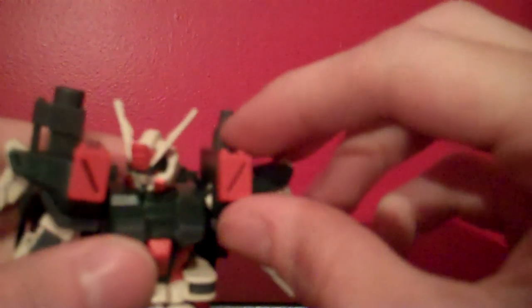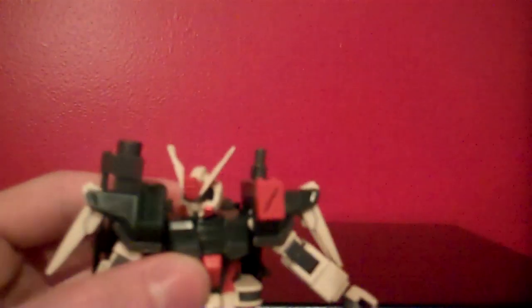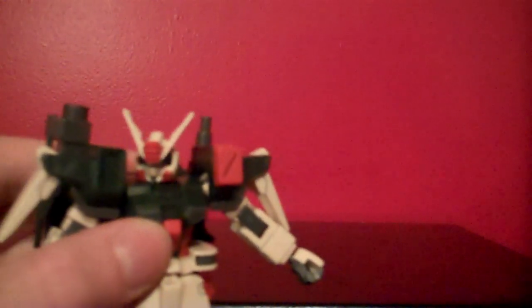The side skirts are connected to the body with these little polycap hinges, but because of the connection to the rifle in the backpack, you're only going to get a little bit of movement out of those. The missile compartments can flip up on either one of the shoulders, although there's really no connection there — it's just a little part that sits in, so that bit just fell off. The little part that acts as the door will pop off time and time again.